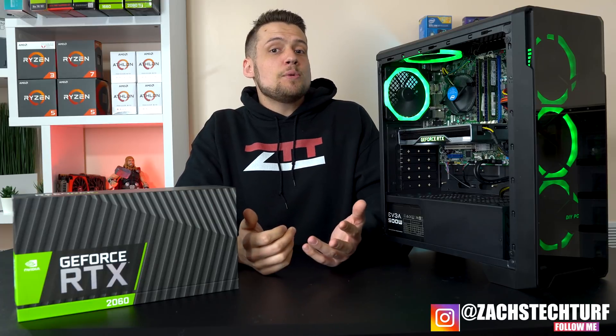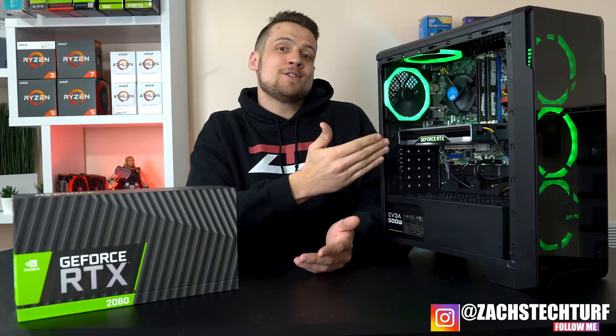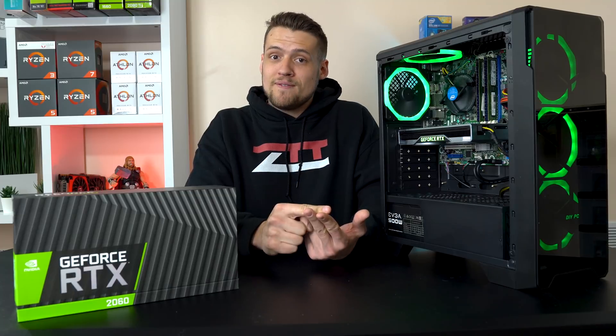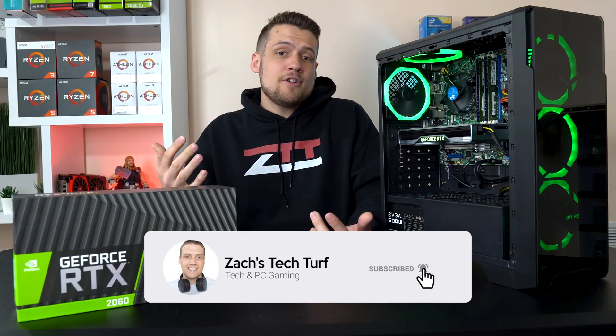Welcome to Zach's Tech Turf. Today I'm going to be showing you guys my entry in our $600 ray tracing on a budget competition and why things didn't go nearly as planned for me. If you're new here and you want to see more PC building or benchmarking videos, hit that subscribe button down below and also that notification bell so you never miss an episode.